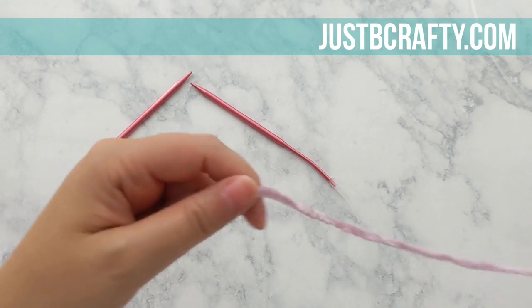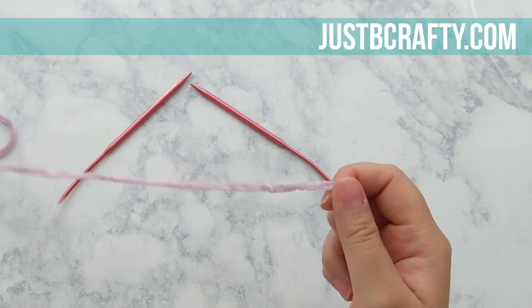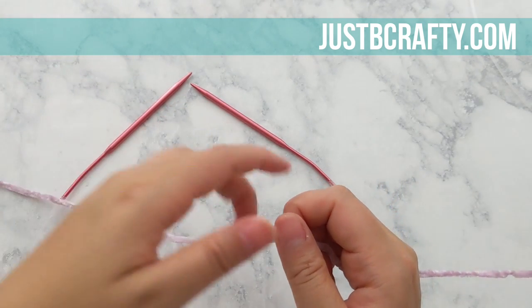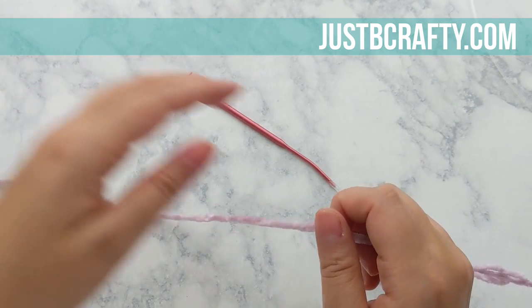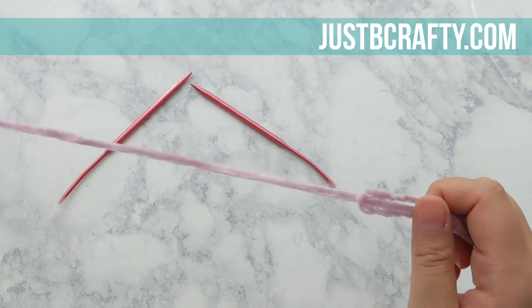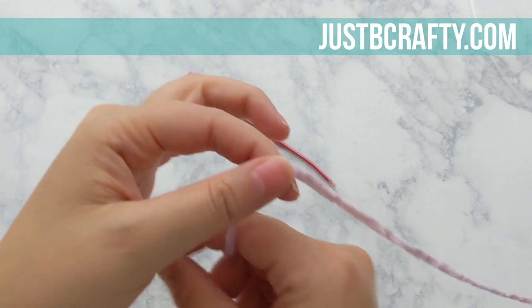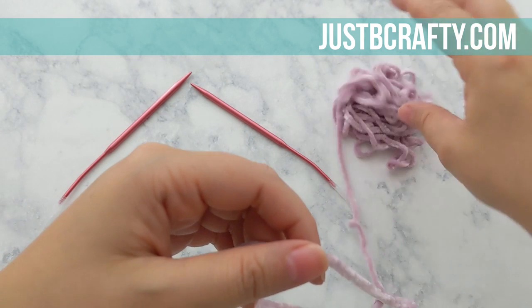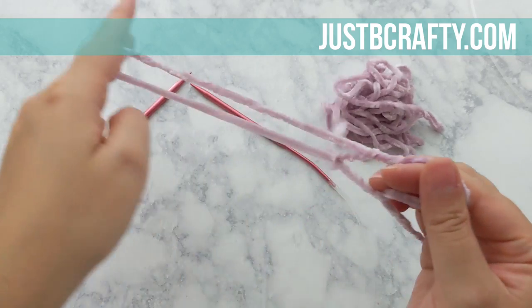To begin, grab your smaller set of circular knitting needles and cast on the amount of stitches that the pattern dictates for your specific size. I am making an extra large, so I will be casting on 79 stitches. Keep in mind that this is the bottom of your sweater, and the sweater is designed to have a nice, loose, relaxed fit, so you don't want to cast on your stitches too tightly.